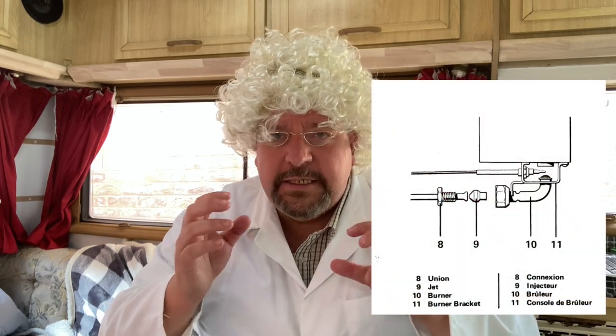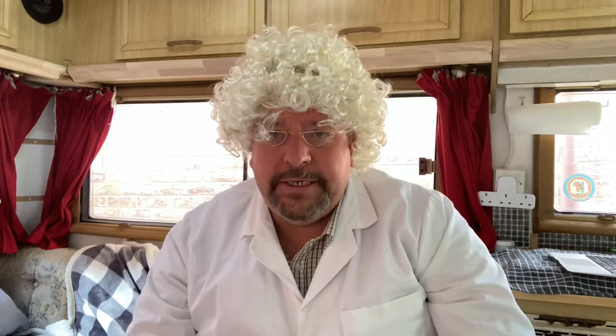A three-way fridge uses three sources of energy or heat to create evaporation within the chemicals inside the fridge: 12 volts from your vehicle battery, 230 volts directly from the mains, or gas. This creates a chemical reaction called evaporation, which is why the fridge in your motorhome is called an evaporation fridge. Your fridge at home is called a compressor fridge because it uses compression — that's why it has a little motor in the back and makes noise, while your motorhome fridge is completely silent.